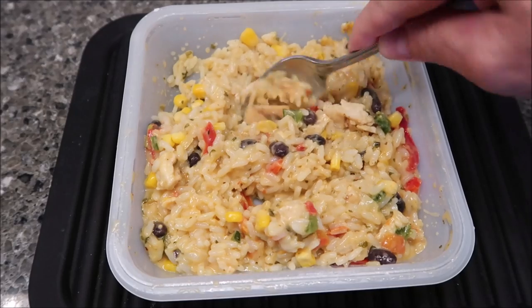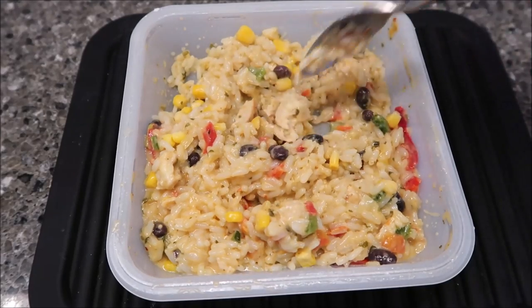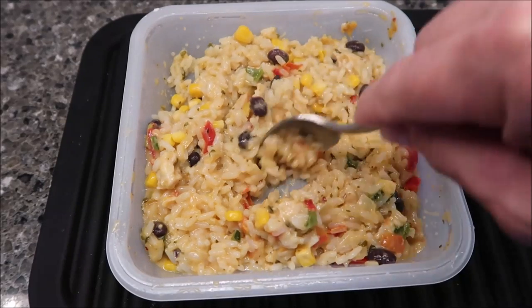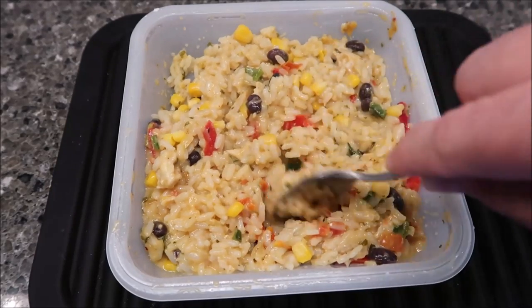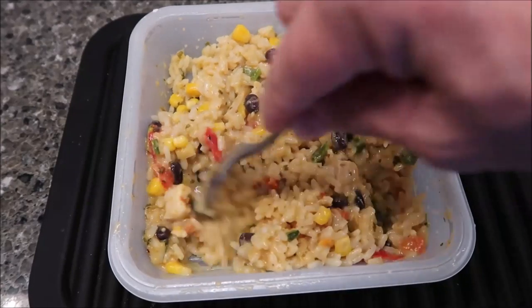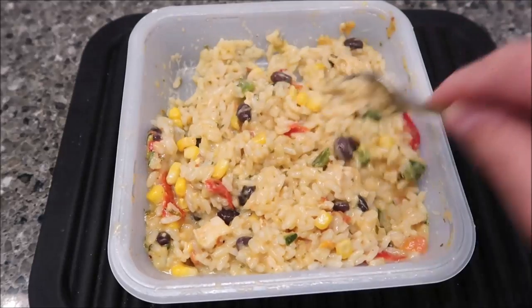I did try to cut the chicken up while I stirred it the first time, into smaller pieces, just to get more bites of it really. There's not a ton of chicken in here but there are a few pieces here and there. I'm going to let this cool off for a minute and I'll be back.